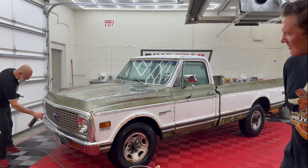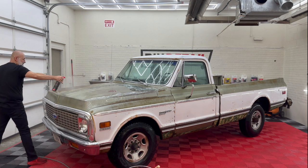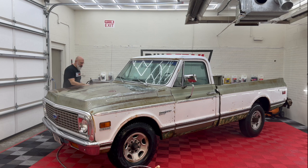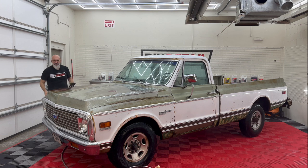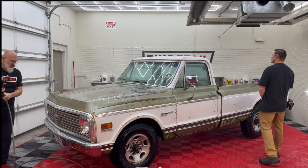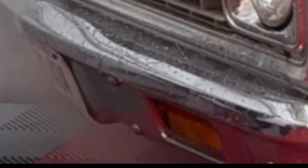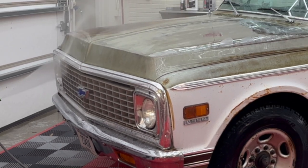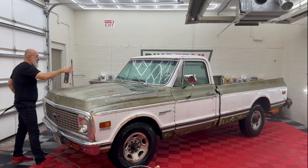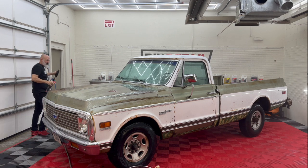Now this grill and this bumper I definitely want to protect — they're in good shape, they're actually clean. We want to make sure we have this well protected, and we get this side of the hood while I'm here. On regular paint you'll never be using this much Quick Beads, but we have a lot more surface area to cover in the sense that it's not flat paint, so the Quick Beads needs to get in there a little more than usual. I'll let it sit just a few seconds longer and come back to it after I do this fender.